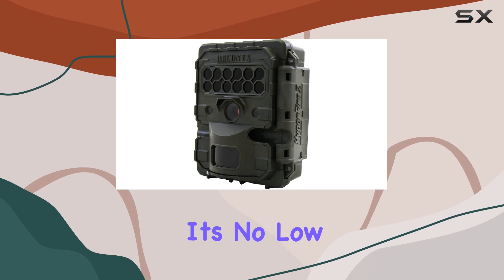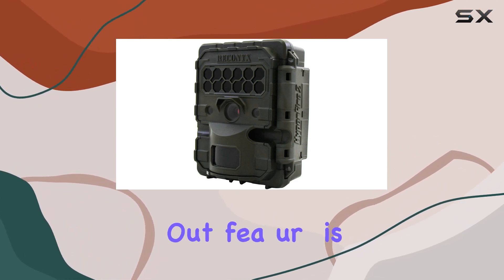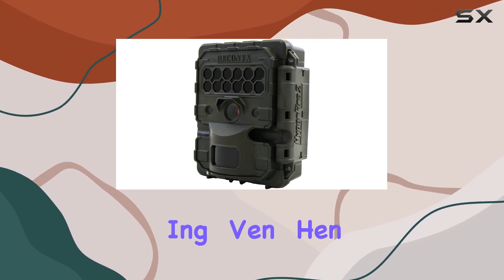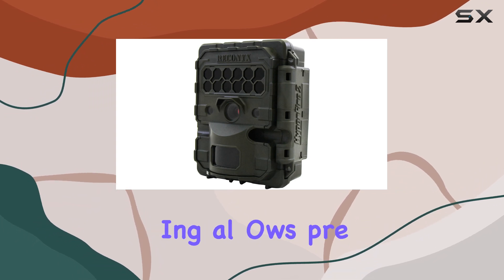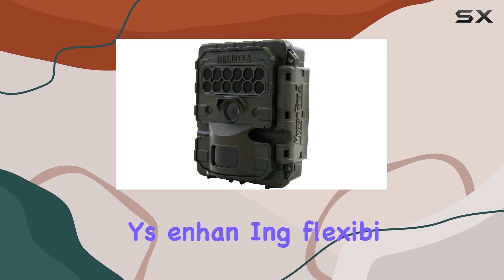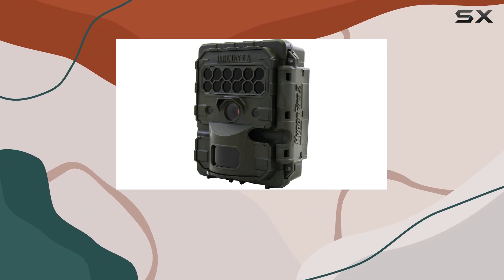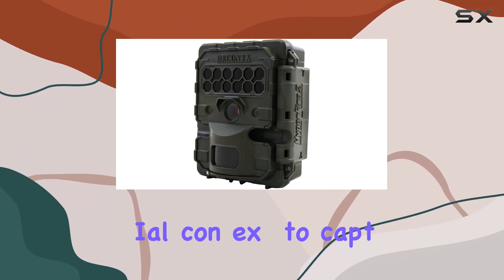Thanks to its NoGlow Gen 3 High Output Covert IR Illumination, a standout feature is its loop recording capability, ensuring continuous recording even when the memory card reaches capacity. Advanced multi-scheduling allows precise programming for specific hours and days, enhancing flexibility. The camera records 720p HD video with audio snippets up to 90 seconds long, providing essential context to captured footage.